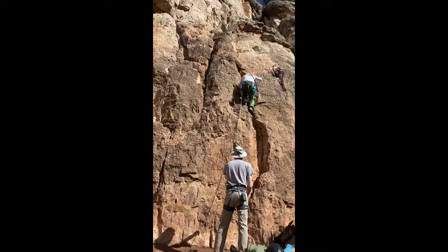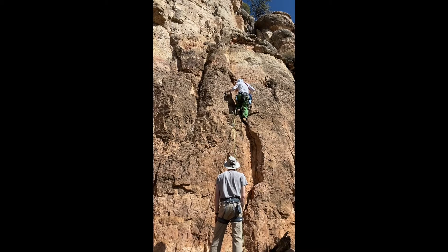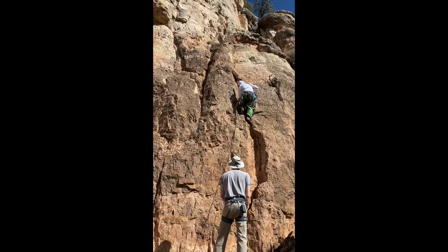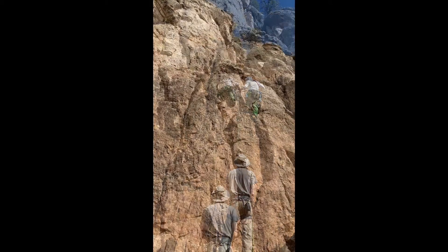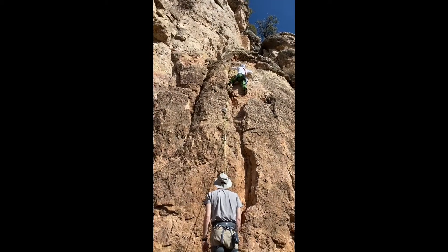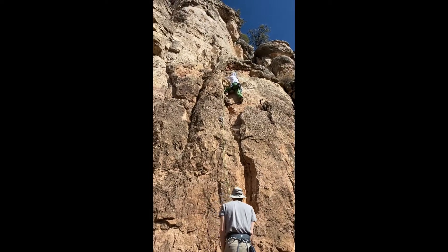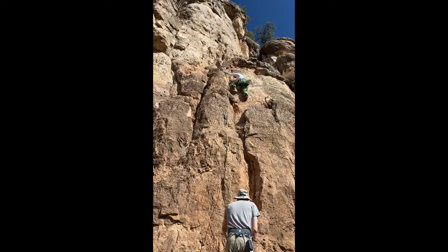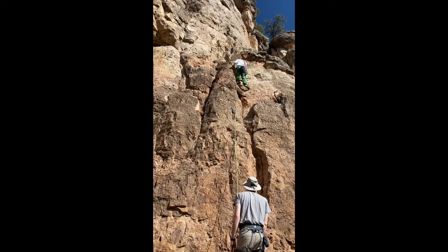I love walking on poorly maintained trips. This is a great one to start on — it's pretty easy.